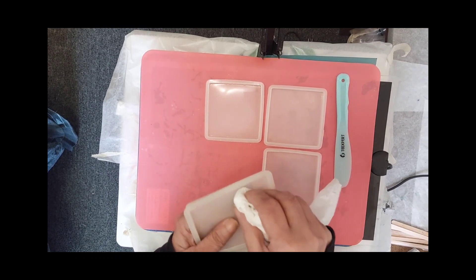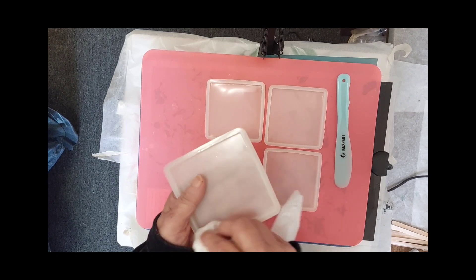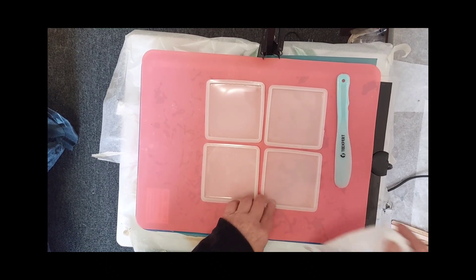I have all my flat coaster molds out. They have glitter and stuff stuck to them, so I'm not gonna worry about that.